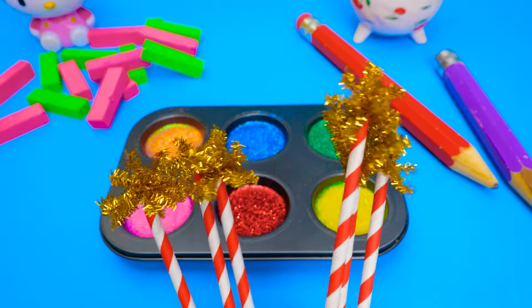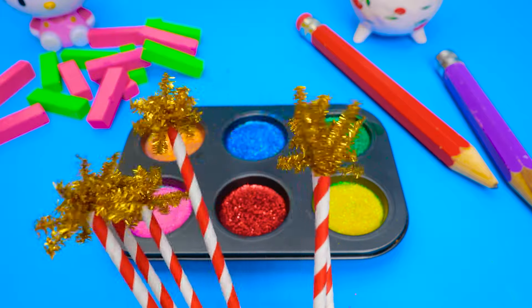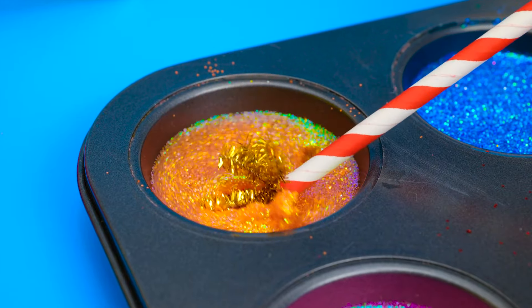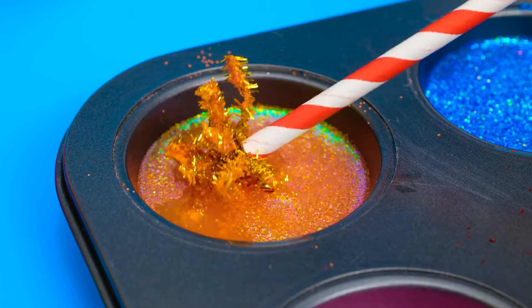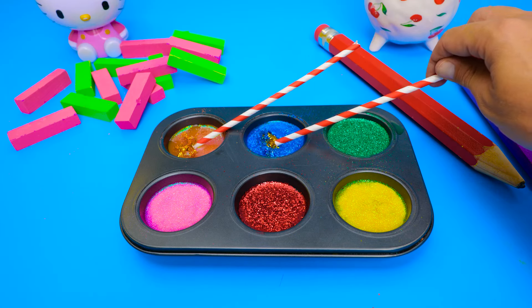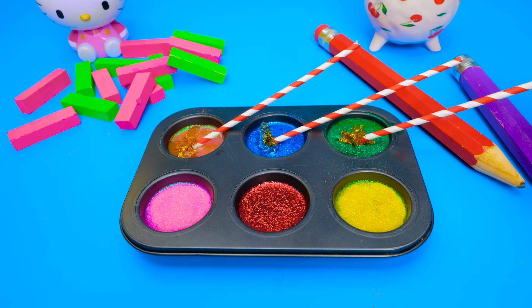Look what I have here, friends! These are magical glitter wands! And this is what they do! I'll mix it around in my orange glitter, and then let it sit for a little bit. I'll add one of the wands to the blue glitter, too. And this one belongs in the green one!